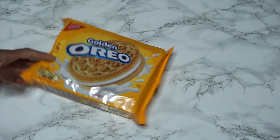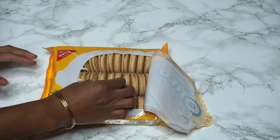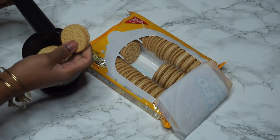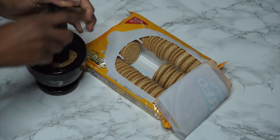Okay, so starting off with your golden Oreos. These are literally the best Oreos ever. I'm going to go ahead and take about three to four Oreos — I'm going to use four because I'm greedy. So I have my four Oreos and I'm going to go ahead and mash them up. This is going to be like the crust to our sundae.